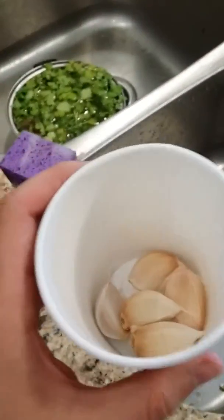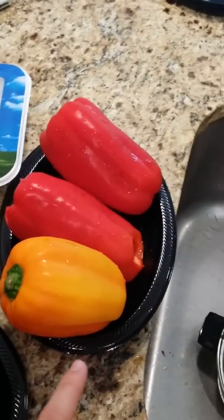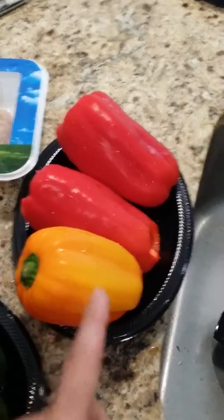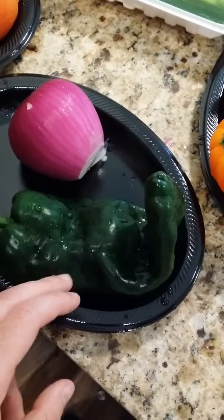We've got garlic, fresh cloves, and we're going to go ahead and cut those up in pieces. We've got cilantro, and we've got two different types of bell peppers — orange and red bell peppers, three of them — and this one right here is a jalapeño pepper.